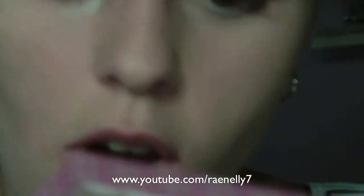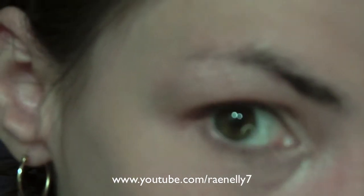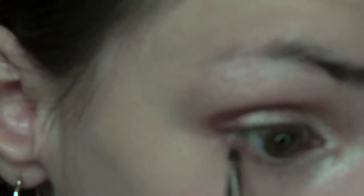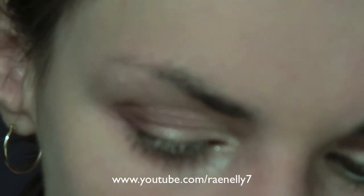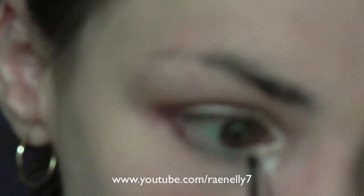Then we're going to go into the color Last Call again and put this on the outer corner along that outer lash line — just connect them. Then for the middle color, we're going to go into the color Shatter, which kind of reminds me of MAC Shimmer Moss, but it's a little greener. We're going to connect Last Call and Grind using Shatter, so just put that in the middle of your lash line.